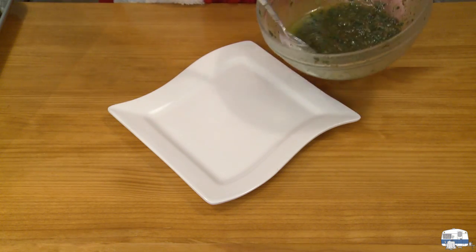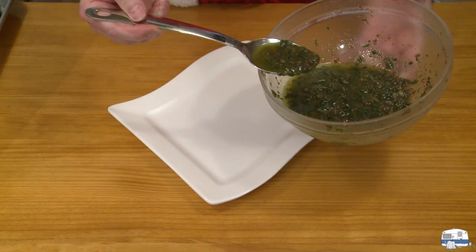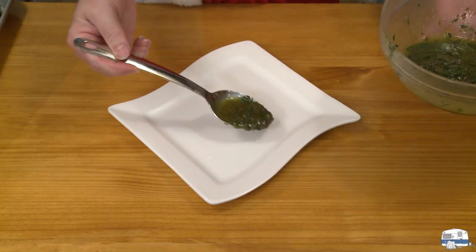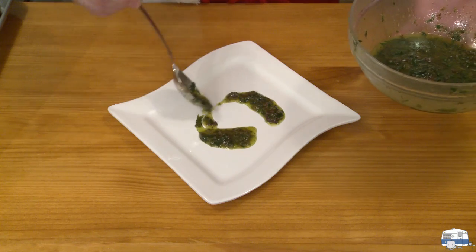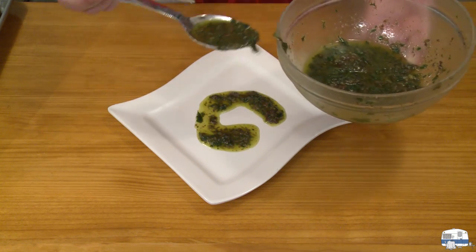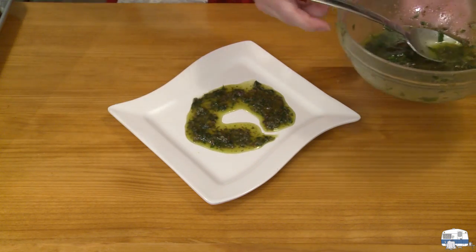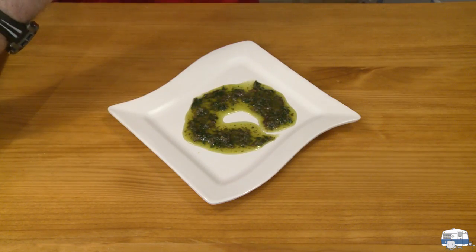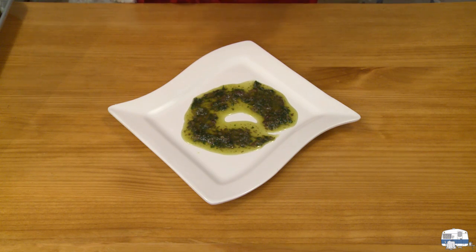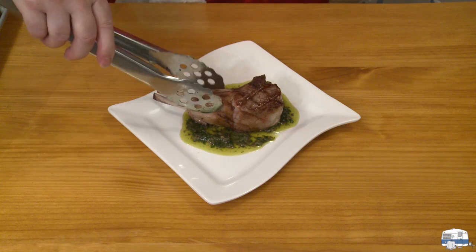After letting the meat rest for a few minutes, I'm going to plate this by putting some of my nice oily salsa verde on the plate like so, and then putting a beautiful piece of lamb on top.